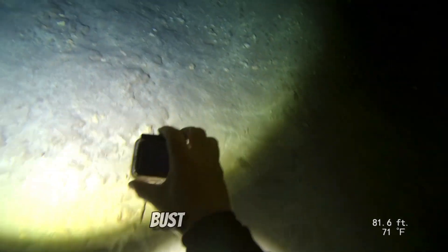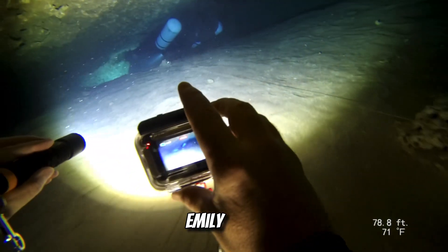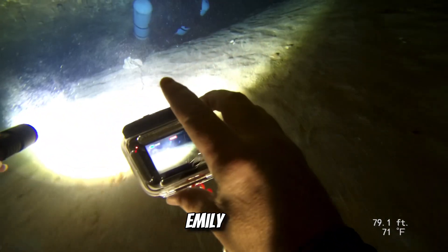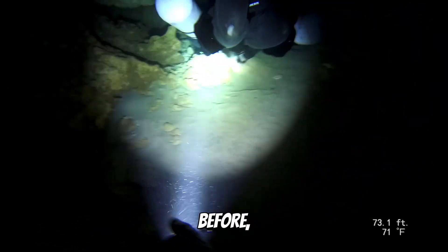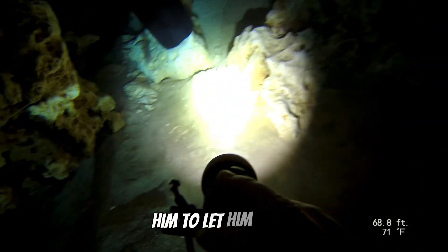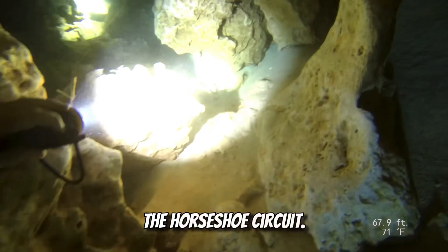Thought this was a really cool time to bust out the camera and get a shot of Emily. Here I'm pointing out to Seth where the beginning of the circuit is — he hadn't been here before, so I told him before the dive that I would circle it for him to let him know. Next time I let the video play I'll try not to talk too much as we navigate the Horseshoe Circuit.